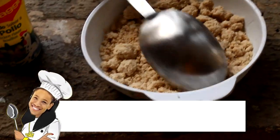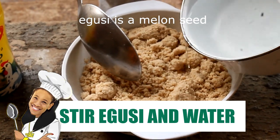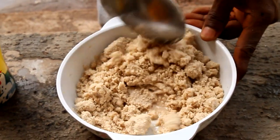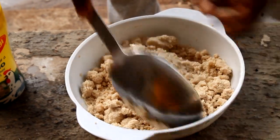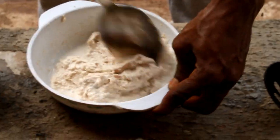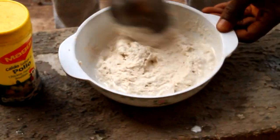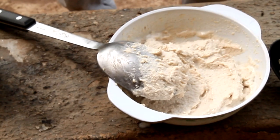So this is actually the egusi seed, which you're looking at right now. It's a seed, but we grind it up to give it this form. And then what Chibuzo's doing is adding a little bit of water to better the consistency, so that it's easier for frying. We're just adding a little bit of water until it looks like — THIS!